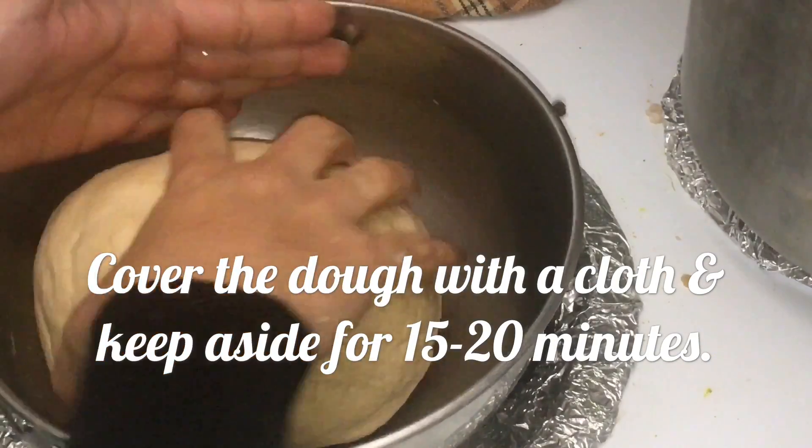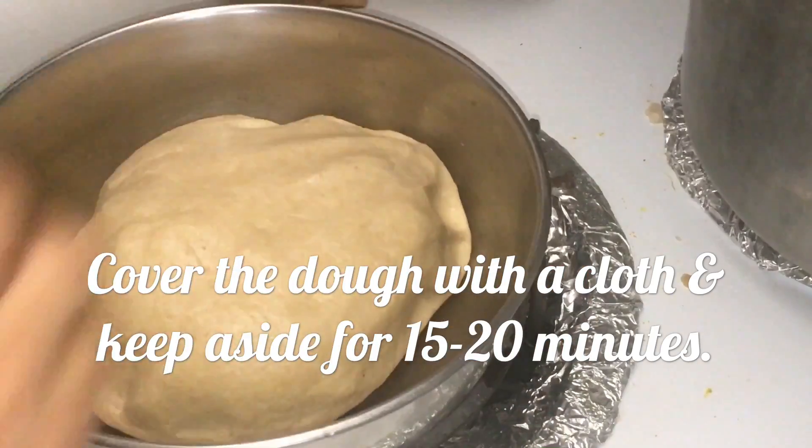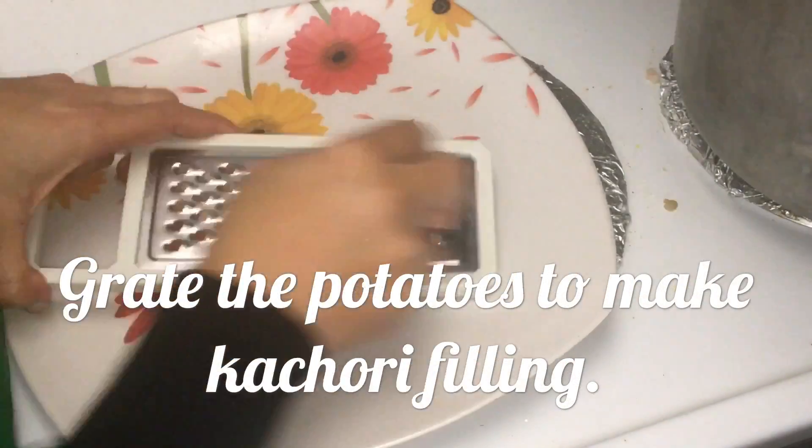It should now look like this — a soft, smooth dough. Take a little bit of oil between your palms, just four or five drops, and massage the dough, then cover it.